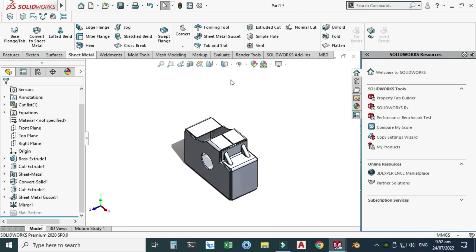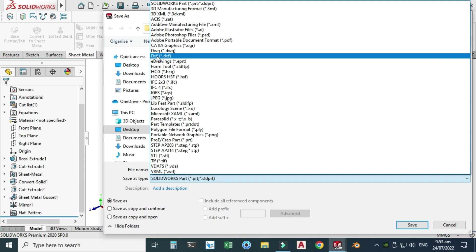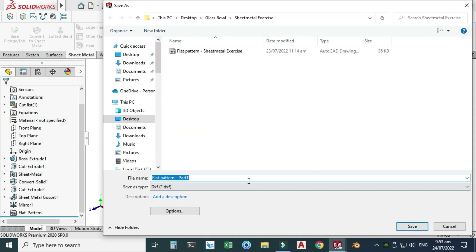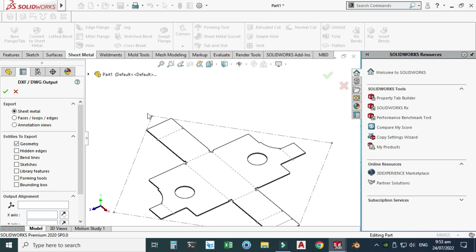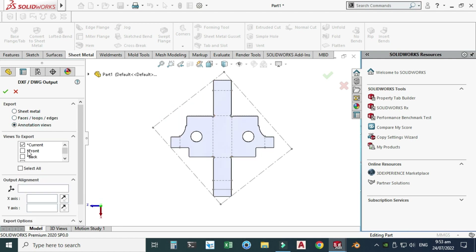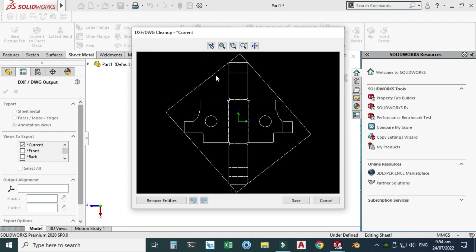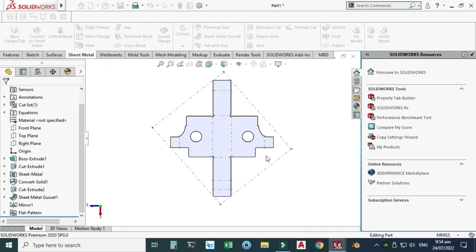Let's go to Save As. This time I will use the DXF option — DWG and DXF are AutoCAD extension formats. I'll select DXF and save it. Now this file will be saved in DXF format. I'll select Sheet Metal under Annotation Views and click OK. The DXF file is created and we can use it for machining on any CNC machine.